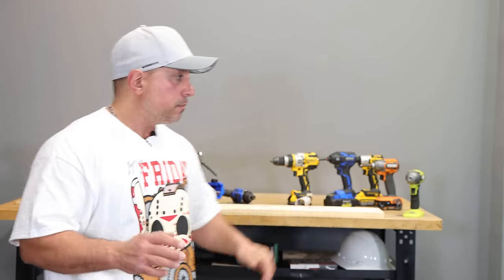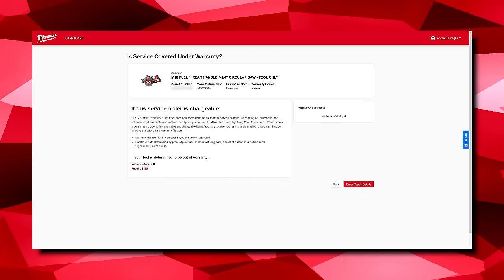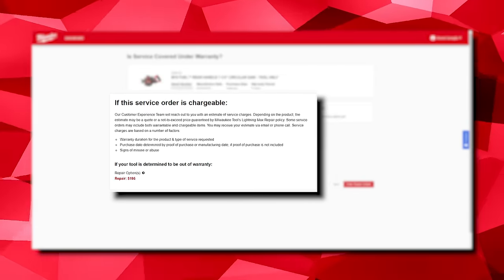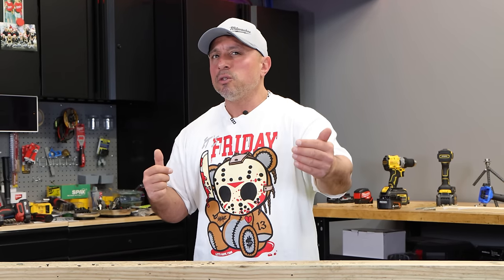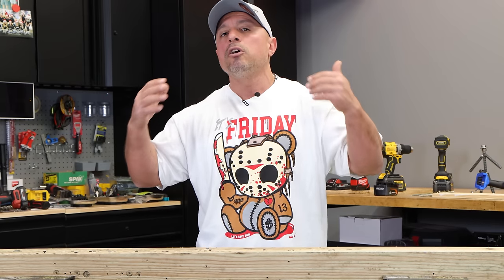Referring to the scary part — when filing for eService I was met with a page asking whether this would be covered under warranty or be service chargeable. With the description I provided, Milwaukee tool said the repair could possibly cost $195, but they needed to get the tool in hand and evaluate it. I wouldn't be under any obligation to proceed, but what would happen if it was going to cost me $195? Would I get my broken saw back? It was a little sketchy, but I decided to press on.